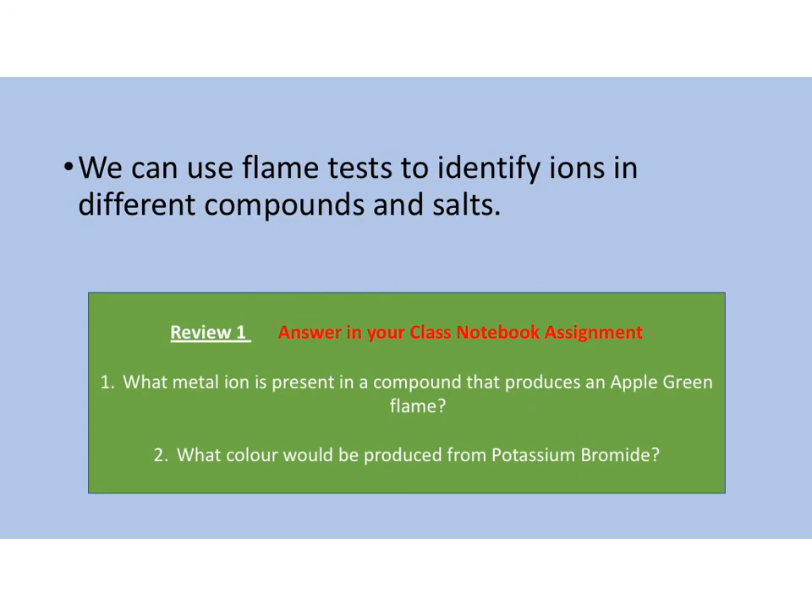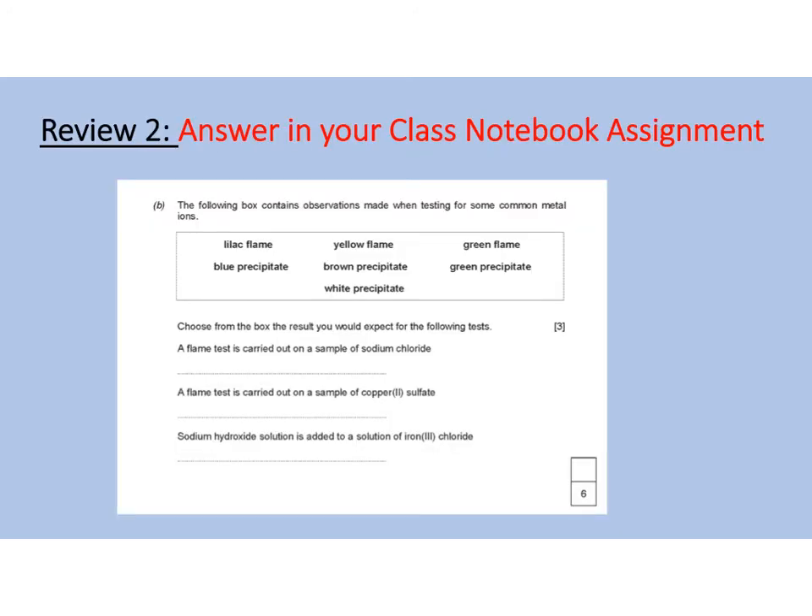We can use flame tests to identify ions in different compounds and salts. I would like you to pause this video now and answer review one in your class notebook assignment. Question one is: what metal ion is present in a compound that produces an apple green flame? And number two: what colour would be produced from potassium bromide in a flame test? I would also like you to answer review two in your class notebook assignment — it's an exam question — and then once you've finished, please hand in your assignment. Thank you.